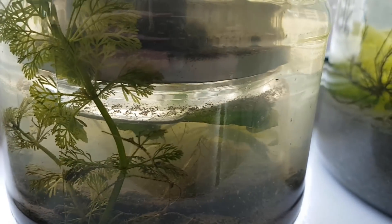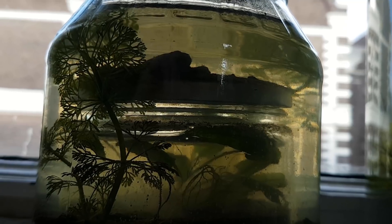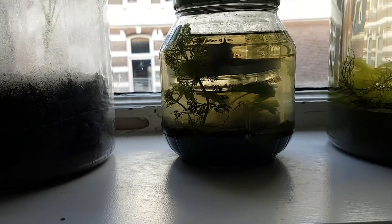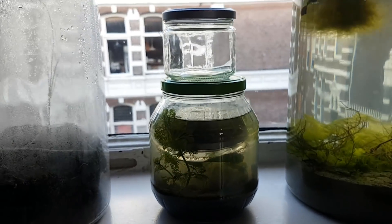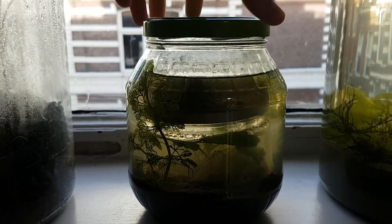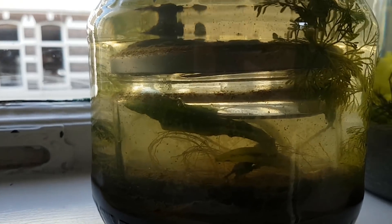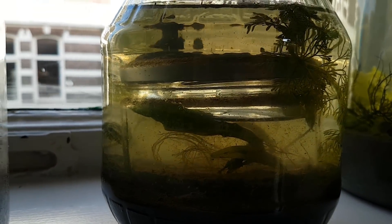This actually turned out way nicer than I expected. The dirt on top of the inner ecosphere looks pretty nice even without plants. The inner jar is getting a bit warped by the water and round shape of the outer jar, so this is how big it actually is. Here you can see the inner ecosphere and the plant inside the inner ecosphere even better.